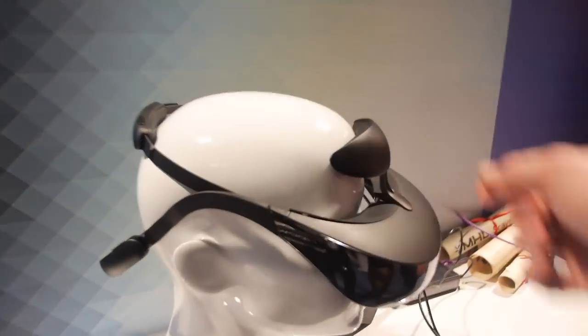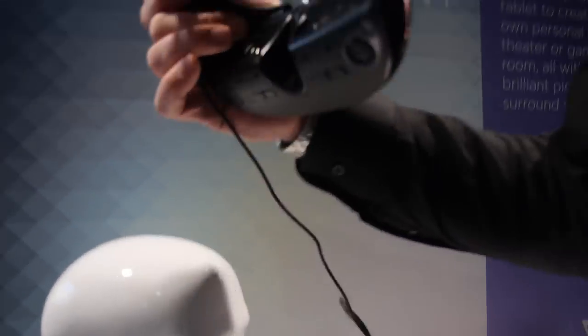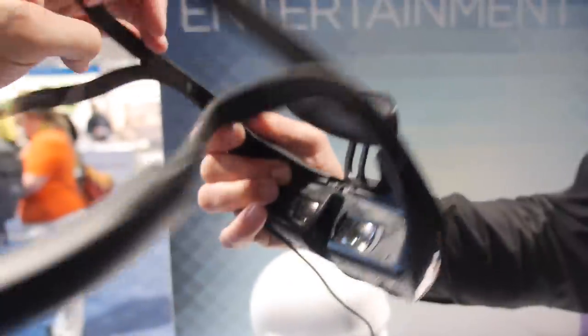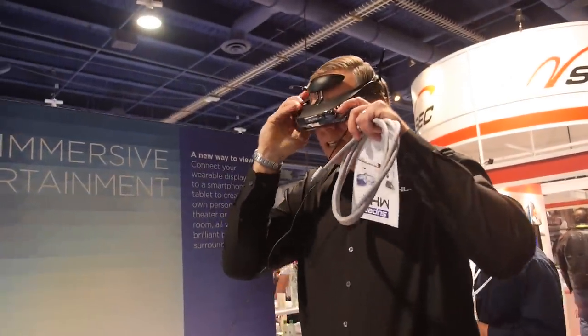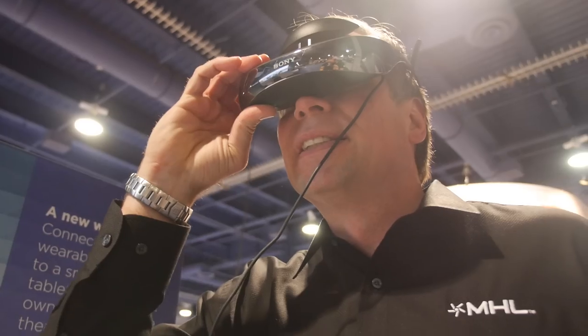Here we're demonstrating the Sony head-mounted display. You can connect your smartphone to it, put it over your head, and it looks like you're watching a 110-inch movie screen right in front of your eyes. It connects with any MHL phone — so if you want a big-screen experience in a small apartment or on an airplane, just plug your phone into it.